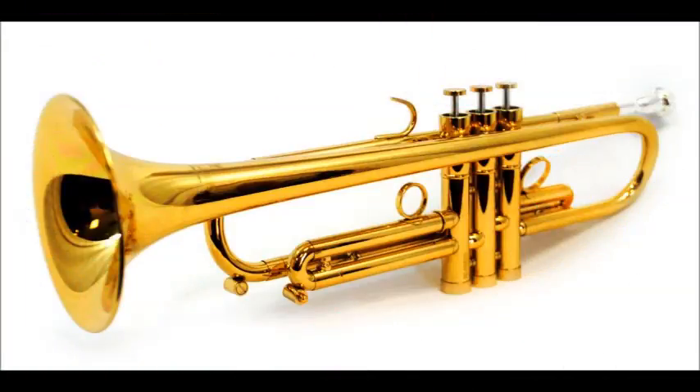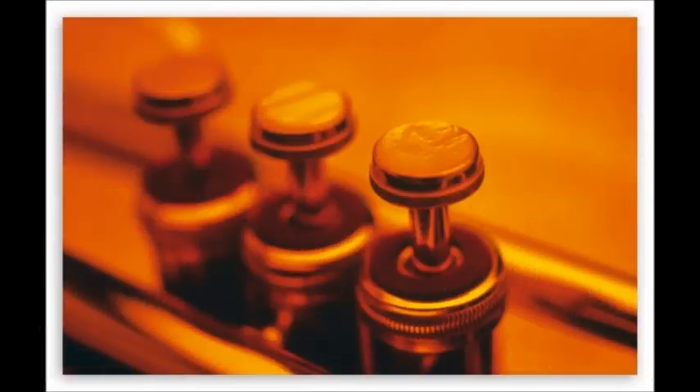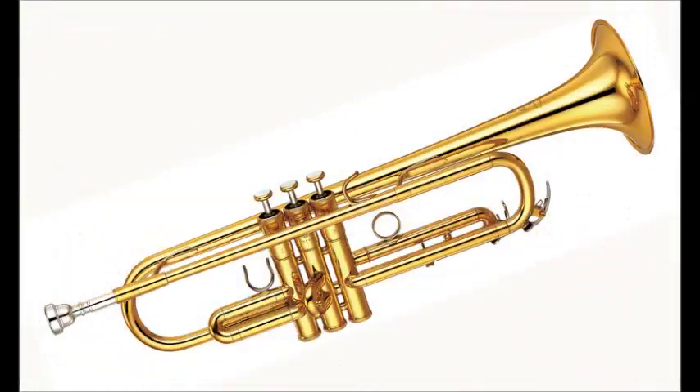If you have a metronome, set it at 60 beats per minute. Hold that note for 4 beats, equivalent of 4 seconds, and then proceed up a half step every 2 beats until you reach high C, concert B-flat. Do this for 2 to 5 minutes. If this is too much, keep practicing up to this part until your chops have gotten strong enough to move on.